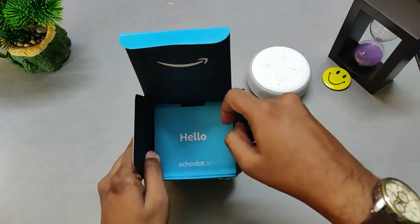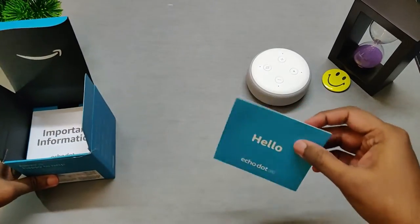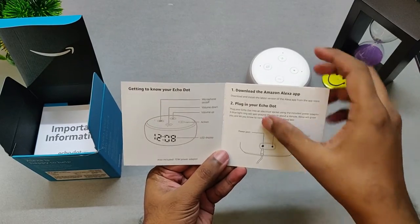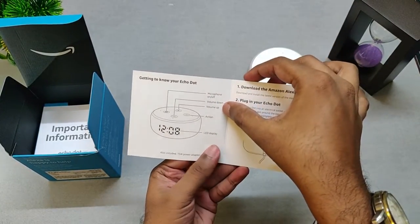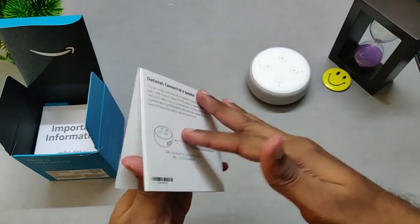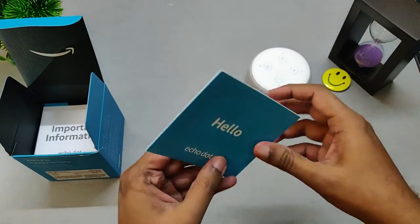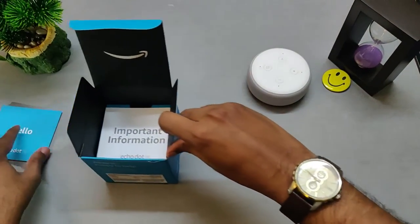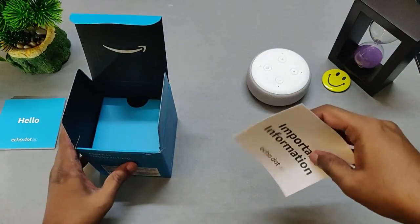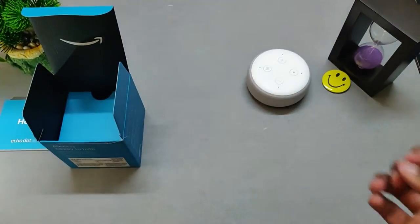Now let's go ahead and start looking at what else is in the box. There is an introductory booklet. Let's open it up and see what's in there. It gives basic information on getting to know your Echo Dot Clock and the basic features. The first thing it tells you is to download the Alexa app, and it also gives certain other features like how to connect an external speaker. I think this is just a standard information booklet, probably just a mandate — nothing much useful there.